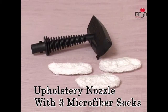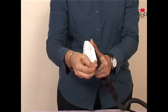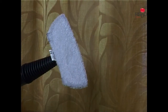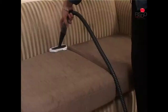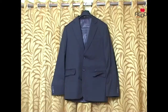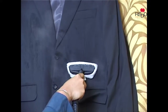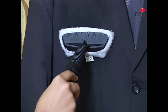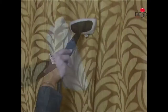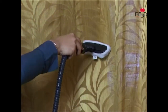The upholstery nozzle comes with three microfiber socks. Stretch the microfiber sock and attach it over the upholstery nozzle. This attachment can be used to clean curtains, soft furnishings, upholstery, carpets and rugs. It provides finishing touches to clothes by removing any creases and odors. The steam penetrates deep into the fabric and eliminates harmful germs, bacteria and odors on contact.